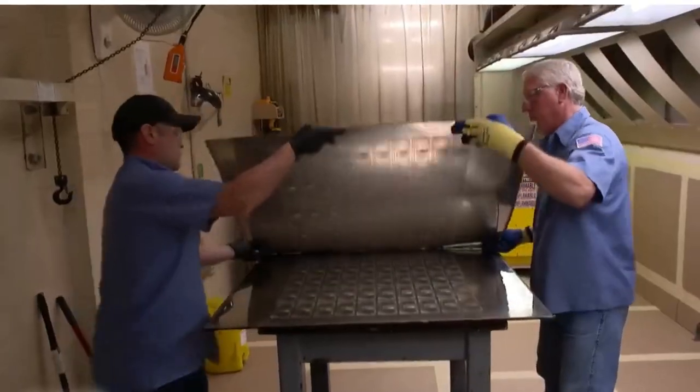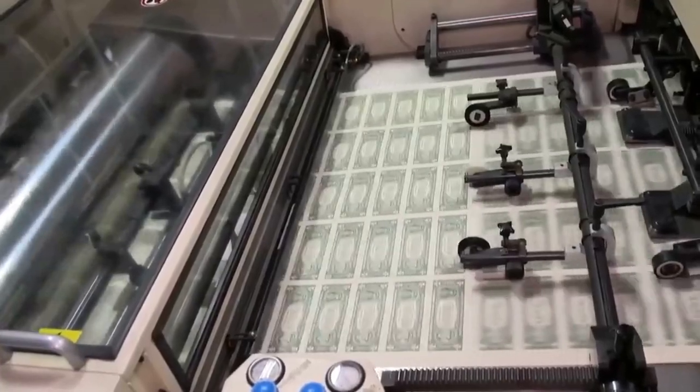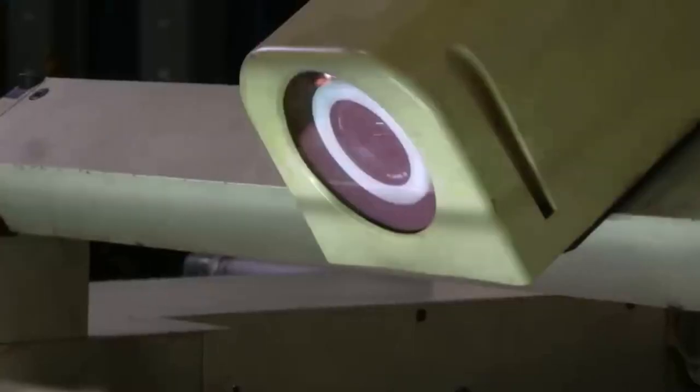Plates are mounted on a high-speed rotary printer. Green ink is applied to the plates, and excess ink is removed so that ink only remains within the grooves. These plates are then pressed against the paper with 20 tons of pressure to transfer the design.